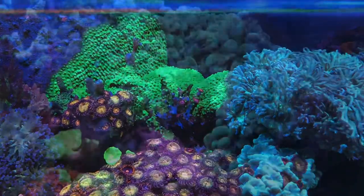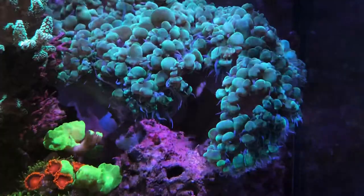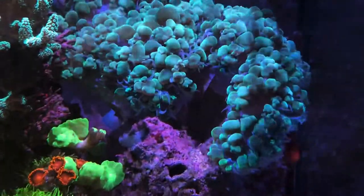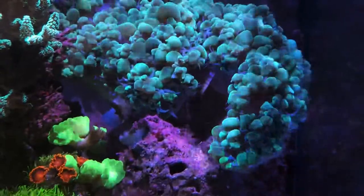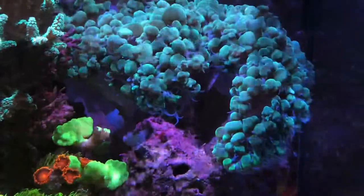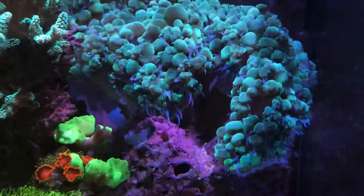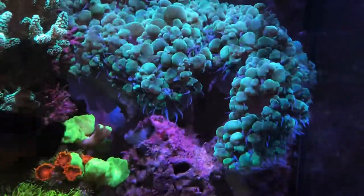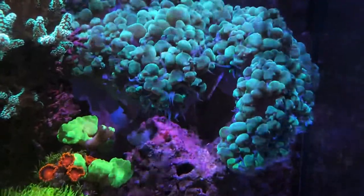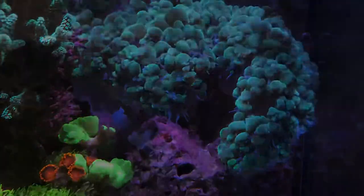Overall, water parameters are doing well — I'll leave those in the description down below. Here on the far right side, I think this is a green bubble coral. I have some micro bubbles in the tank and I think that's agitating it, because usually this thing is wide open sucking up all the bright Kessil light — it's directly over one if not two Kessil lights. That's all I have — thanks for watching, and welcome to new subscribers.